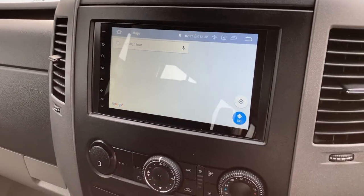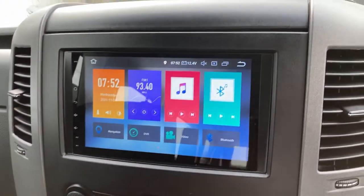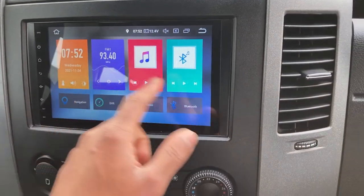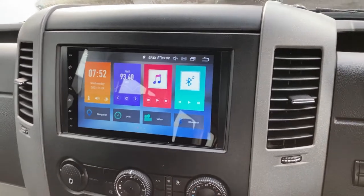When you have internet this will all load and you can start using it — but you would want to download the offline maps, which you can see in my other video. The rest of it is fairly straightforward — you can play around with the Bluetooth and all that; it's quite self-explanatory.